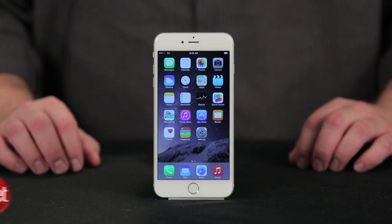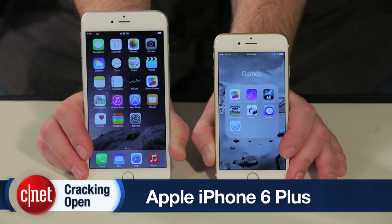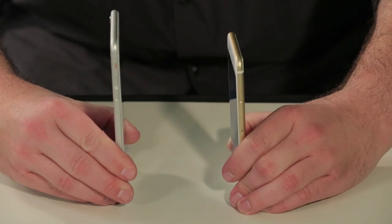As Apple will tell you, the iPhone 6 Plus is big. It's noticeably larger than the regular iPhone 6, and in my opinion, its 5.5-inch screen puts it very close to phablet territory. Luckily, cracking open the 6 Plus is identical to opening the regular 6, which means it's easier to open than previous iPhones.